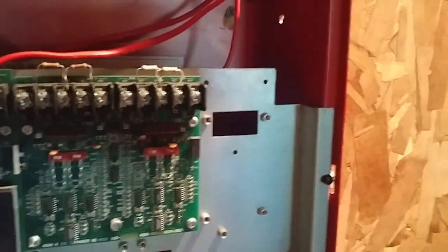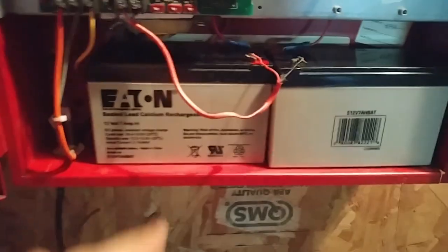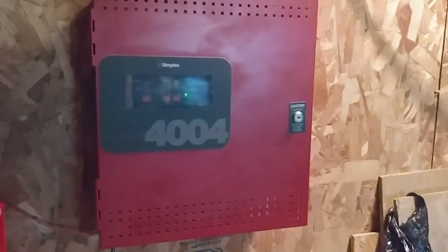Here's the inside of it. You can see this one in particular is six zones. You usually have two, four, or six — this panel will go up to eight zones. I actually swapped the batteries from the other panel, so these batteries are going to be sitting in this panel. That was the overview of the new panel.